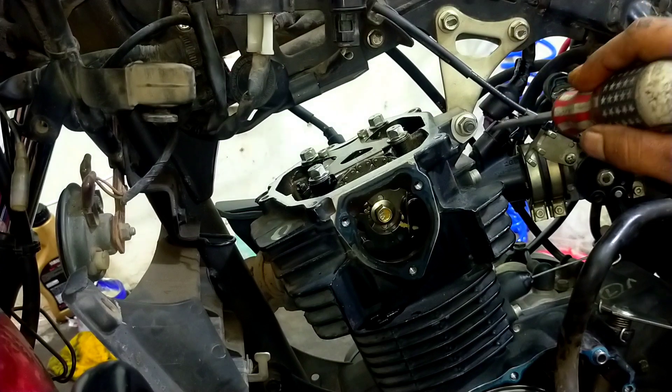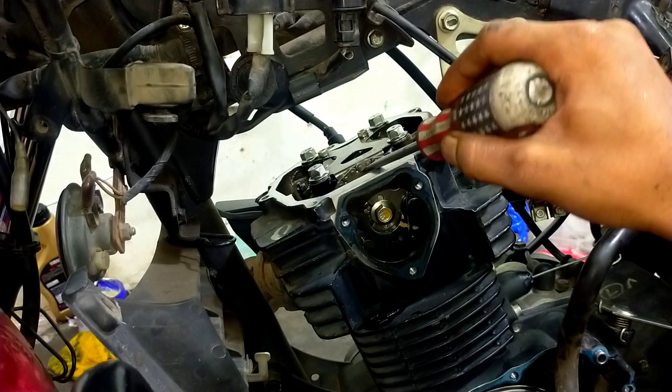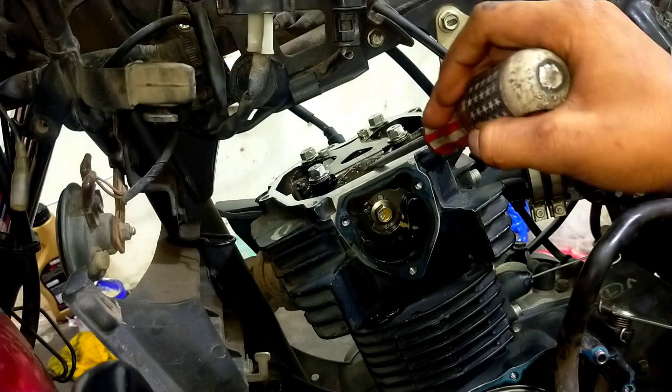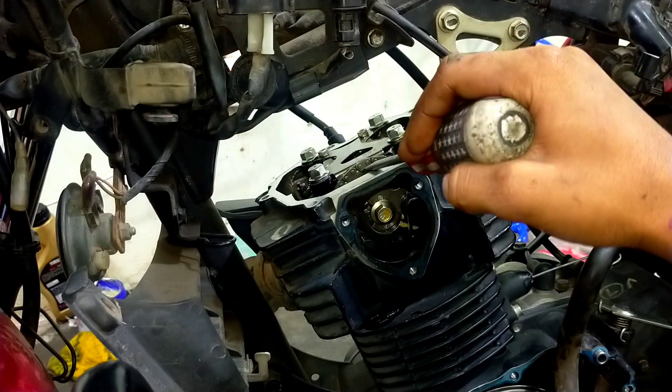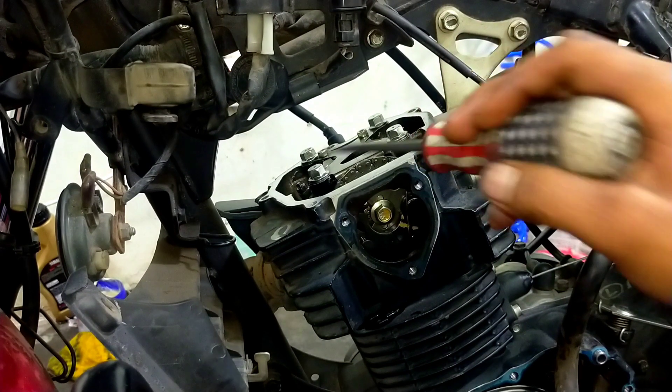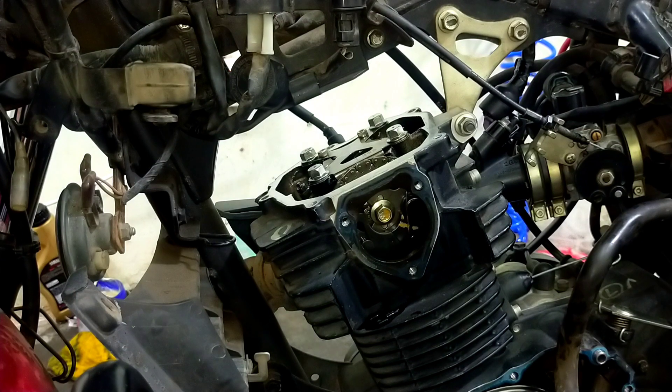It is warm and warm. When the bike is going, we have to get the same. Once we get the same, we will get the same. When we get the same, we are getting the same.